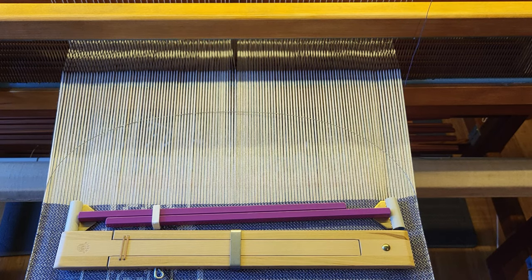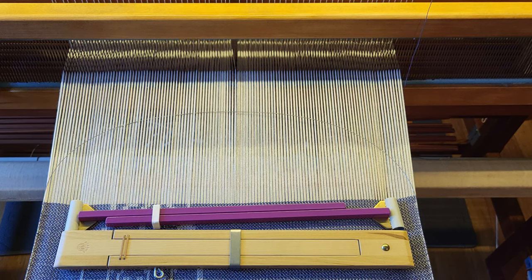Hey there weavers, welcome back. This is Grace with Tangled Webs Weaving. The past couple projects I've done have been rugs and I've used a temple, and I realized that many of you may not have used a temple before and may not know how to set one up for your weaving project.